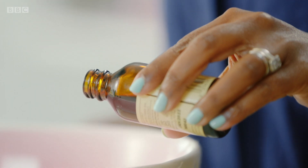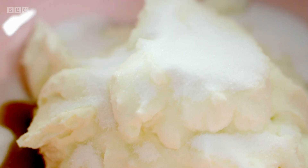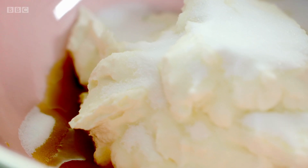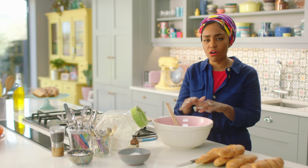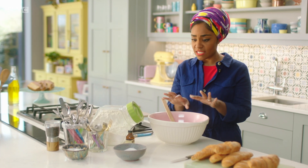Add four tablespoons of caster sugar and two teaspoons of vanilla extract. I love extract because you get that instant flavour all out of a bottle — easy-peasy. It can last years in the cupboard and saves time scraping out vanilla pods. This is the start of a good vanilla cheesecake.